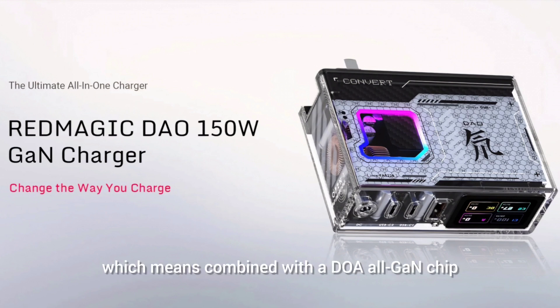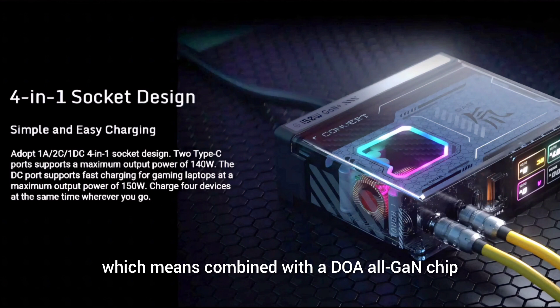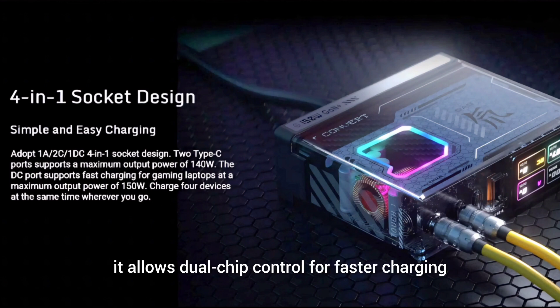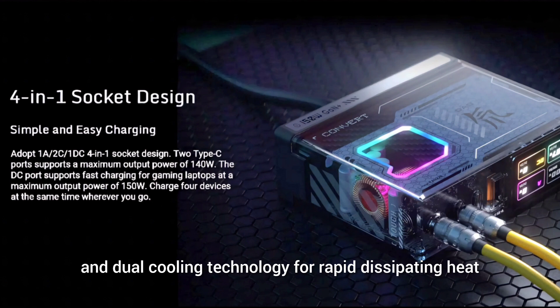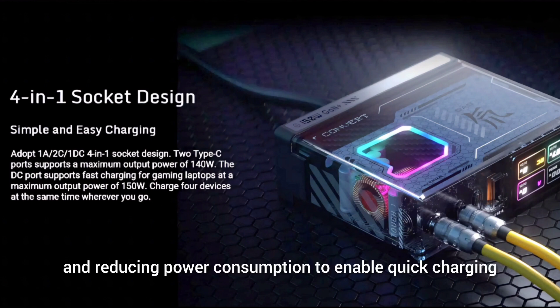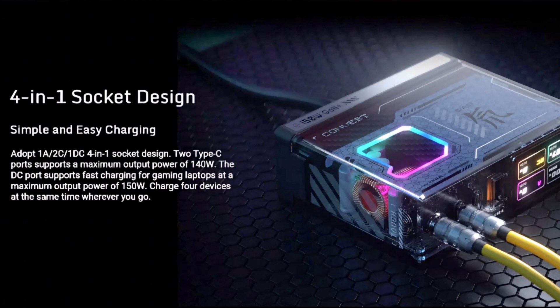It supports the PD 3.1 protocol, which combined with the DAO GAN chip enables dual chip control for faster charging and more robust temperature control for safe and effective charging. It also features advanced copper sheet and dual cooling technology for rapidly dissipating heat and reducing power consumption to enable quick charging.